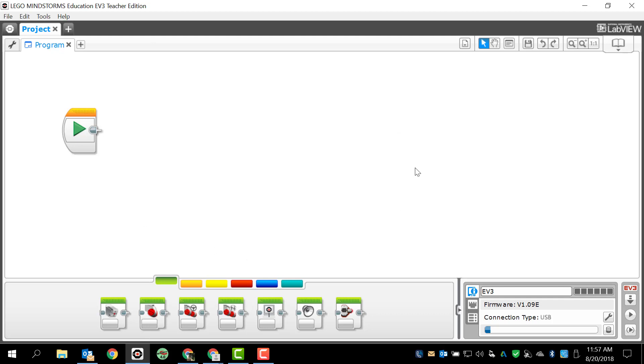So here we have our programming window — it's already open. I have a blank project, blank program. When it comes to the medium motor, it's extremely similar to the large motor, pretty much exactly the same. But we only have one programming block that deals with the medium motor, and that is this one right here. I'm going to drag and drop it and connect it to my start programming block.